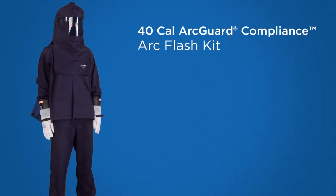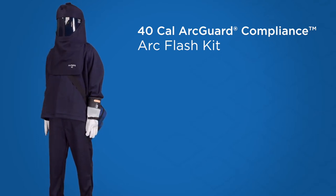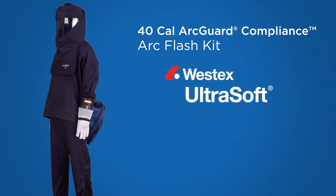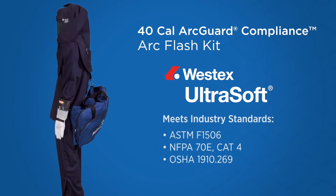The ArcGuard Compliance 40 Cal Arc Flash Kit provides CAT4 protection in a convenient kit. Made with the proven protection of Westex Ultrasoft, our kit meets the industry standards.